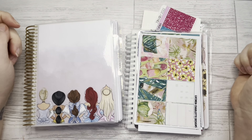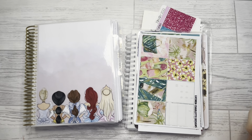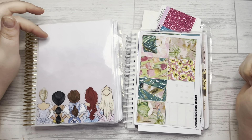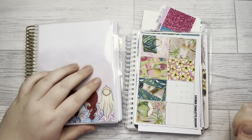Hey guys and welcome back to my Planner Perfection, this is Nikita and today I'm going to be planning the week of the 14th of August to the 20th in my B6 Harry Wright Designs vertical memory planner.